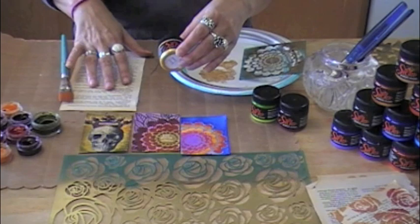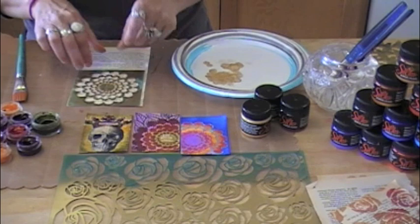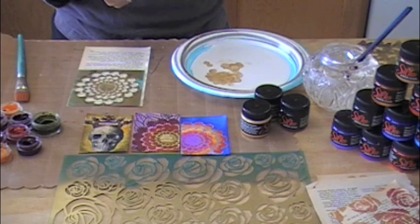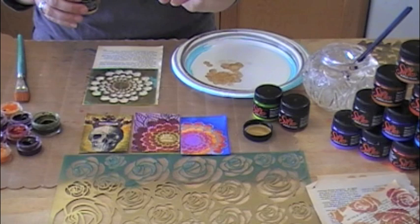I wanted to show you how you could use it as a resist. What I'm gonna do is take one of the CI's stencils and lay that down on a piece of vintage paper — it's a vintage book paper. The reason I chose the vintage book paper is because it's extremely porous, and I wanted to show how easy it is to create a resist with the glazes using a traditional stencil brush, which has a flat bottom.